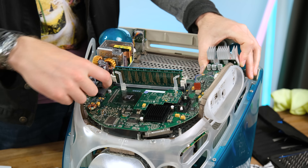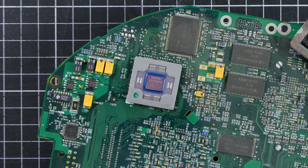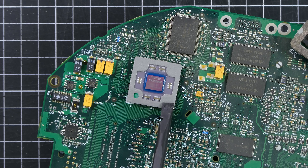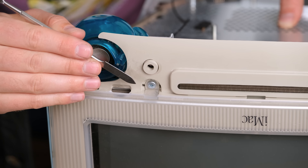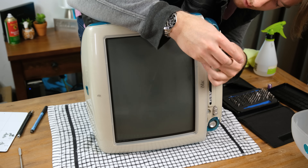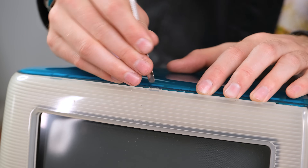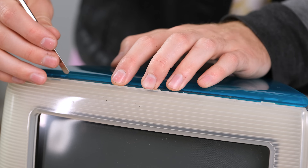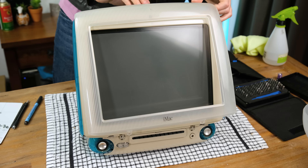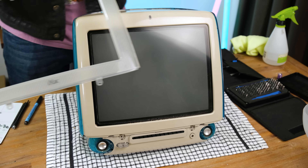One good part about these logic boards is that they can easily be swapped between iMacs with the same model number, this one featuring the 350MHz PowerPC 750 G3 processor. Delving in further can be a fiddly ordeal, even more tricky with some of the plastic becoming very brittle due to age. These machines are around 23 years old, so I tried to be very gentle as to not break any more of the plastic clips unnecessarily. It really looks weird without the translucent plastic on the front.